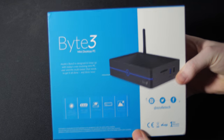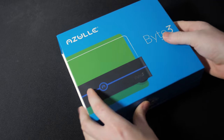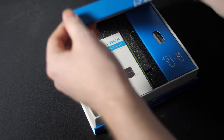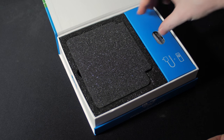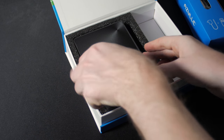So this is Azul's new Byte 3 mini PC. It's been updated to the new Intel Apollo Lake N3450 processor — that's 4 cores, but no hyperthreading, so still just 4 threads — and 4GB of RAM, although they do have an 8GB model. They've got 32GB of eMMC onboard storage, and it comes with Windows 10 Pro. So far, this isn't anything special for a bedroom PC.